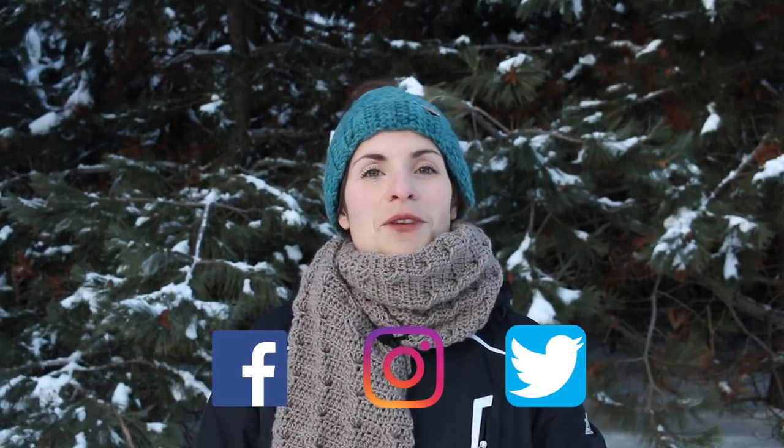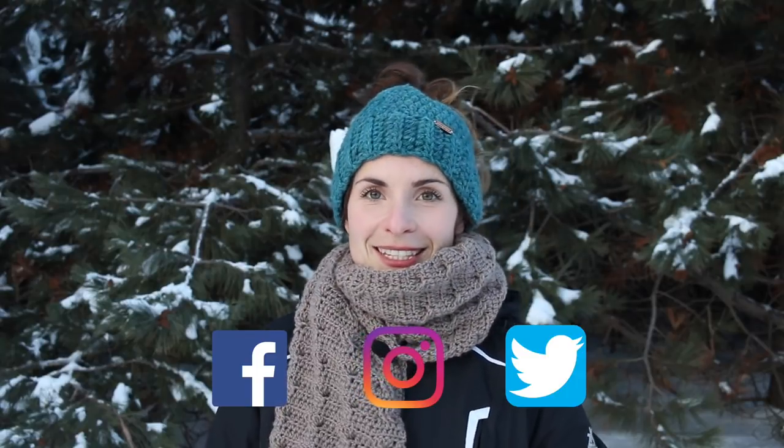Thank you for watching this video, leaving me a comment, hitting that like button if you did like this video, and of course hitting the subscribe button if you haven't. Please check out the description box below for additional information including links to my social media, which is Facebook, Twitter, and Instagram.